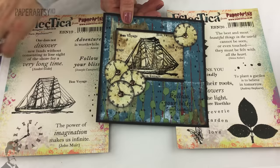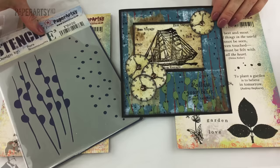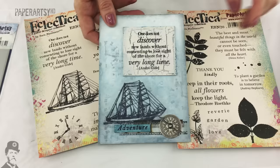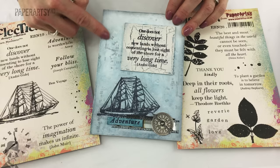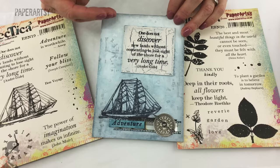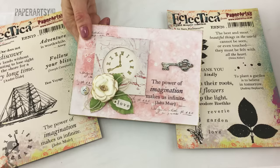Here you can see the stencil has been used in the background and outlined, and there's a bit of crackle glaze going on on the clock, which is an element on this stamp set. And from Jenny - look at how she's got the clock in the background but she's brought in some other stamps from previous sets of Sarah's too, then whitewashed over the top of that background which really softens it off.